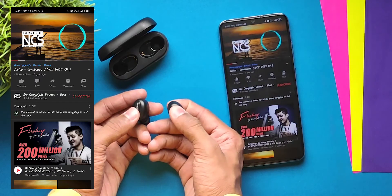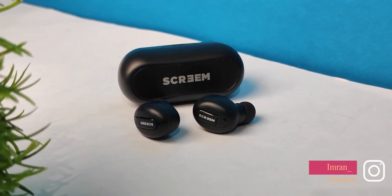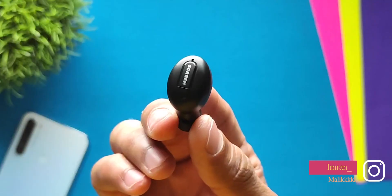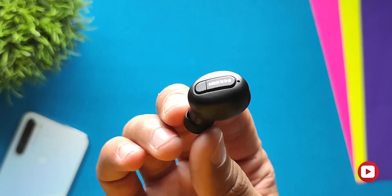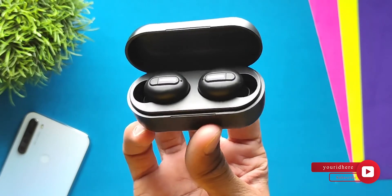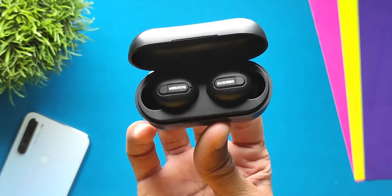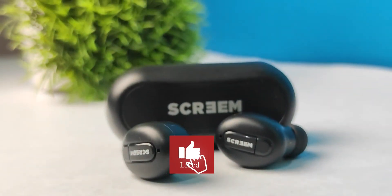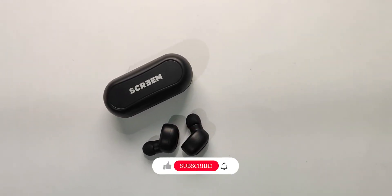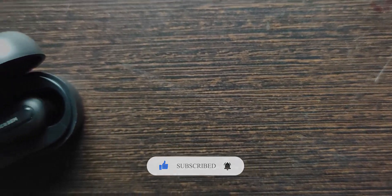Finally, let's talk about price. The price is around 1200 rupees and you can find the link in the description box to check it out. Overall, with this earphone you get good comfort, a good amount of bass, and solid value at this price point. I think this is a good option for you. If you liked this video, please like, share, and subscribe. I'll see you in the next video — bye!